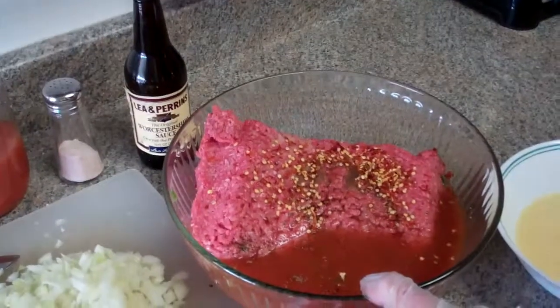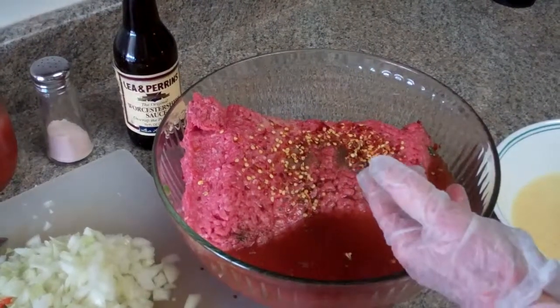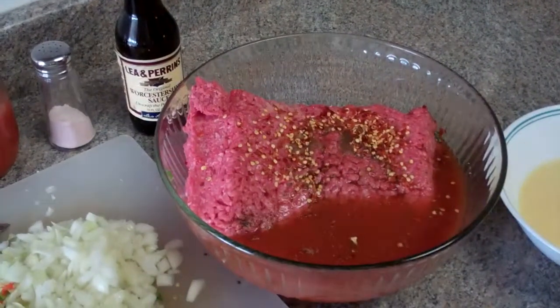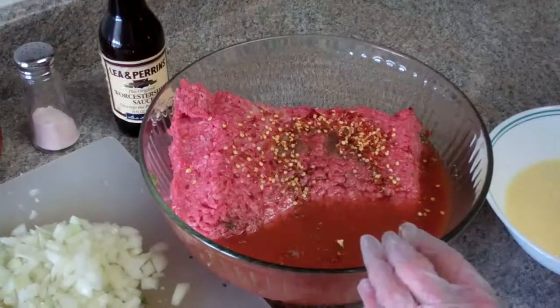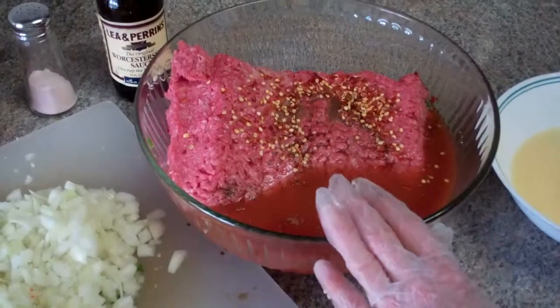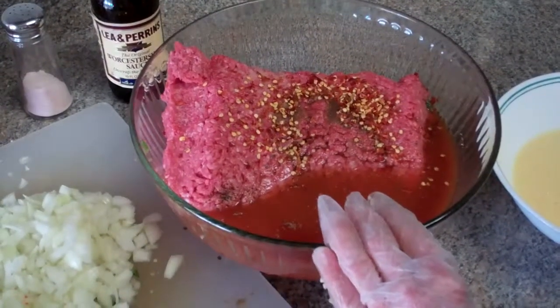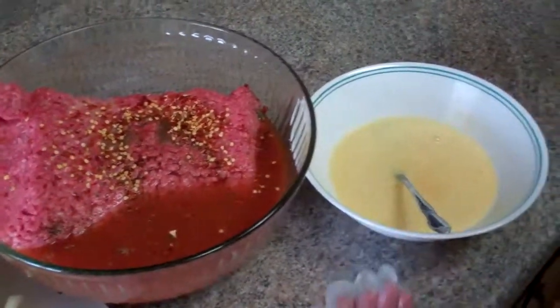In here I have my salt, my black pepper, my pepper flakes, and this is going to be gluten-free — I'm not using any oatmeal. It doesn't hold together as well as it does with oatmeal, but this is the way I'm going to do it. And three beaten eggs.